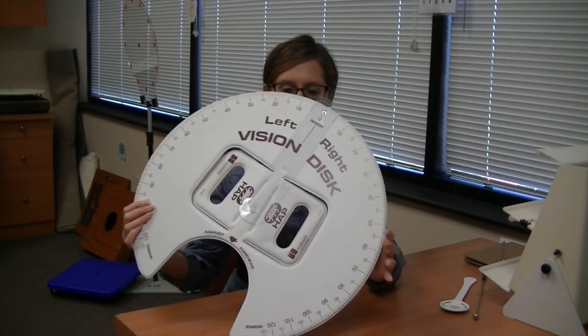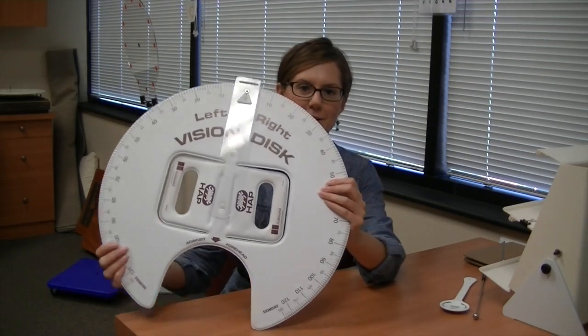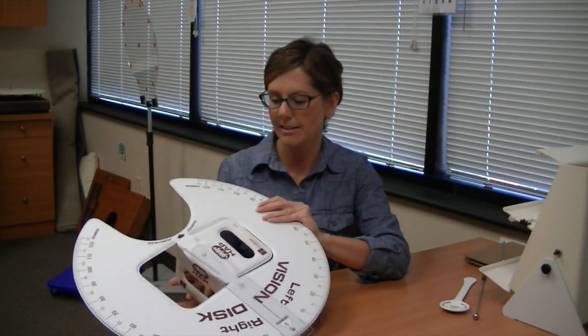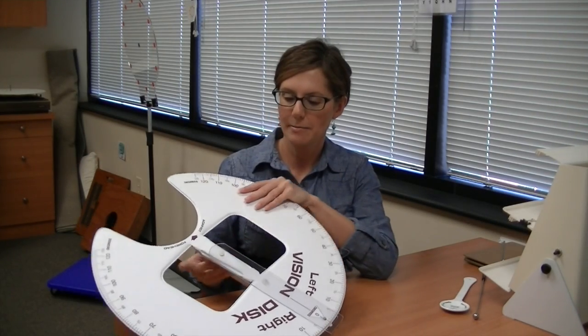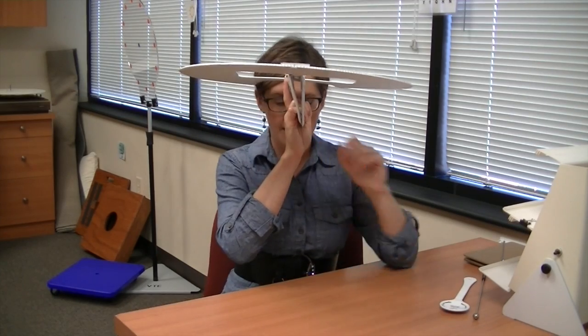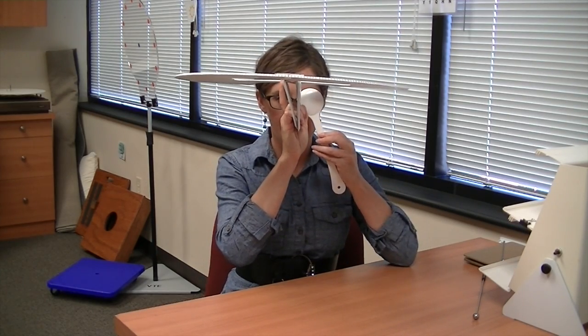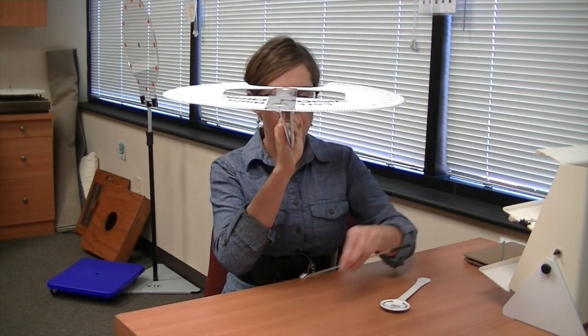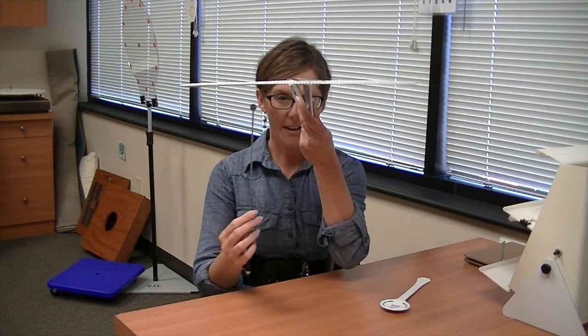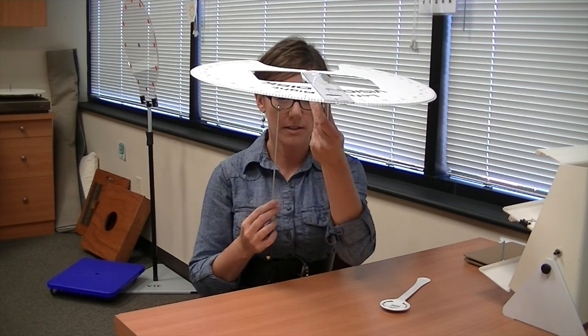This is called a vision disc. It's kind of a goofy looking device — I always tell the kids it looks like the Starship Enterprise. What we do with this is put it in front of their heads. They have one eye covered, and then we use this little handy wand to have them tell us when they feel like this ball is directly in front of their line of sight.